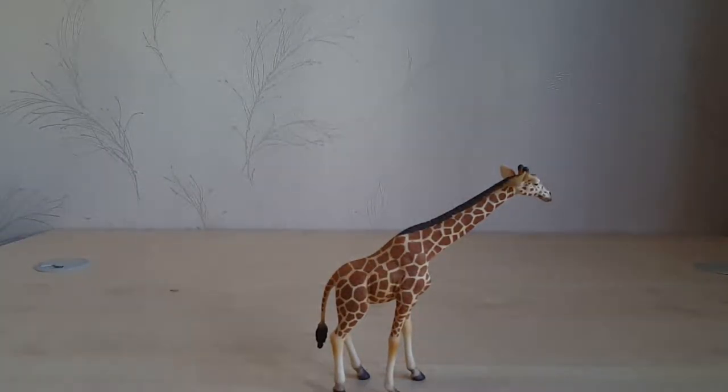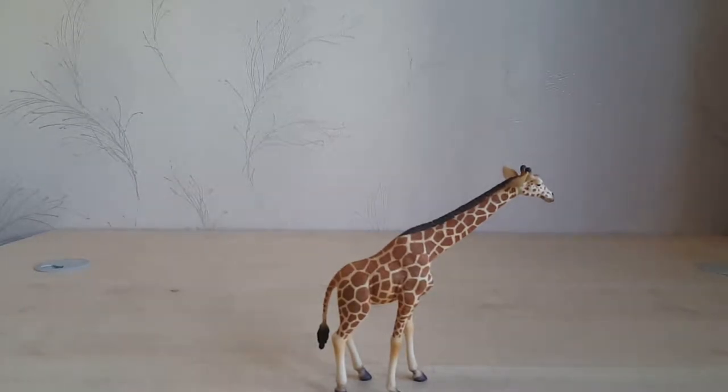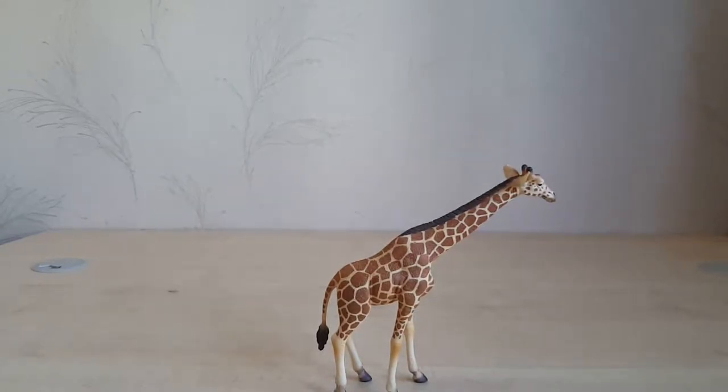I believe this is the best giraffe figure in this scale. The patterns and details are much sharper than figures from other makers, and it definitely represents a handsome animal. According to my measurements, this giraffe is roughly 1:35 scale.